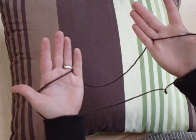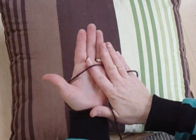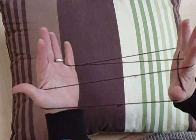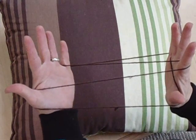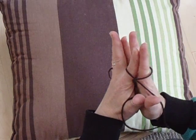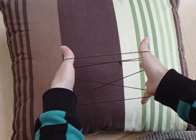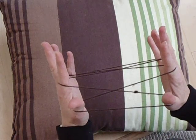We're going to take our right index finger up under the palm string on our left hand and pull it back, extending. We're going to take our left index finger under the palm string on our right hand, and pull back. This makes Open A. It's a nice criss-cross pattern, and it's a common starting point.